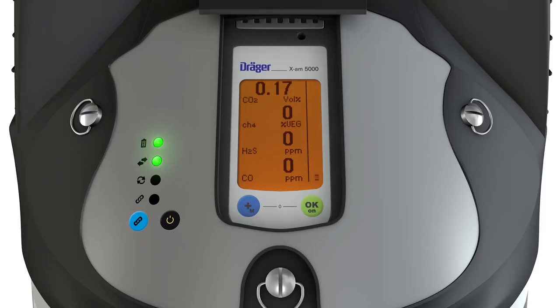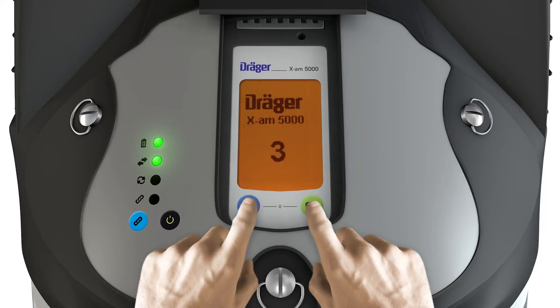The X-Zone can be returned to standby mode by pressing the blue and green keys of the X-AM at the same time for three seconds.